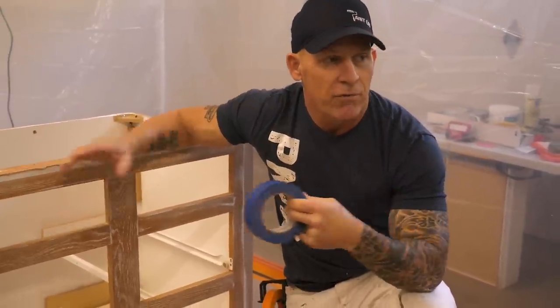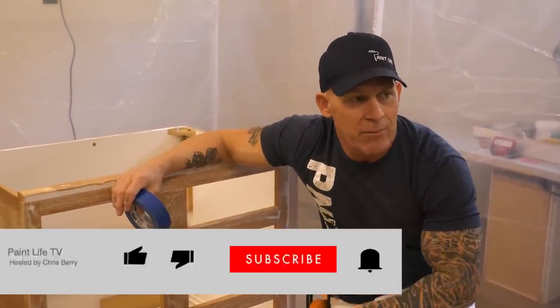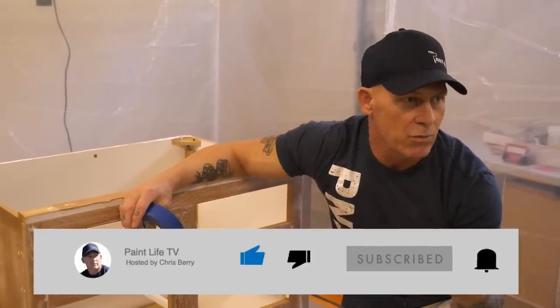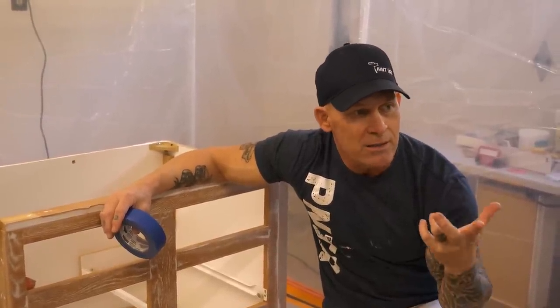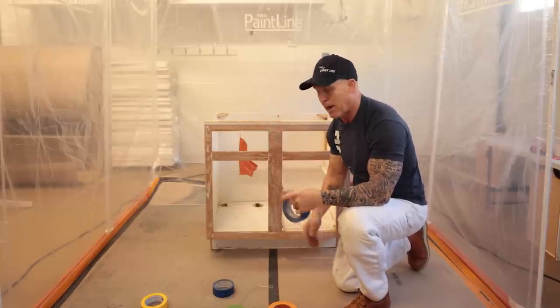If you haven't subscribed to our channel, don't forget to hit the subscribe button and the notification bell. That way you get notified every time we come out with a new video. It's free, simple, and easy to do — it's never cost you a dime in 12 years and it will never cost you a dime in the future.